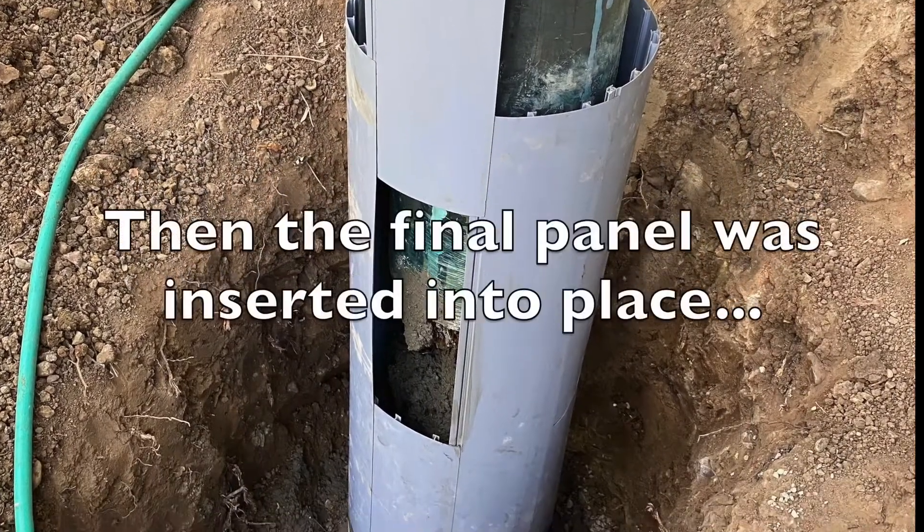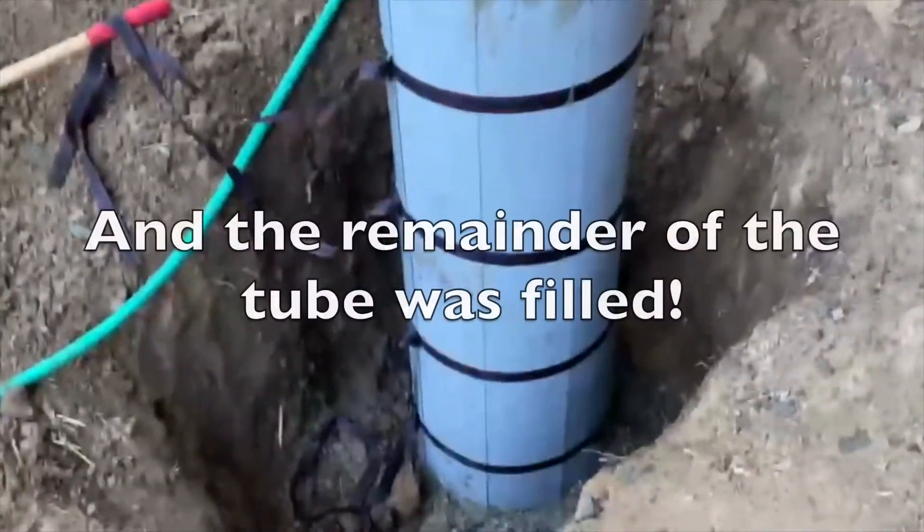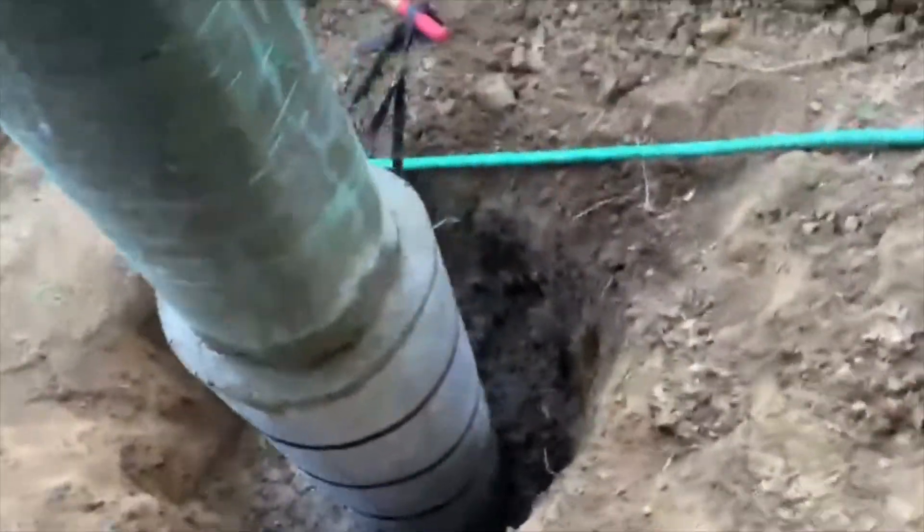From there, you slide the last piece in and tie ratchet straps around it, then fill the remainder with grout.